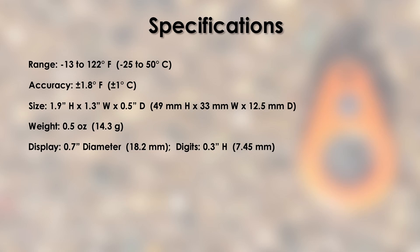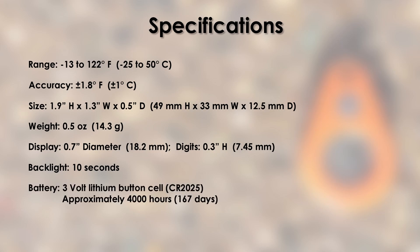It weighs about half an ounce. The display window is 7 tenths of an inch in diameter, and the LCD digits are about 3 tenths of an inch tall. The ThermoDrop has a 10-second backlight function, and the included 3-volt lithium button cell battery has a runtime of approximately 4,000 hours, which is roughly 167 days. And finally, it has an IP rating of 67.